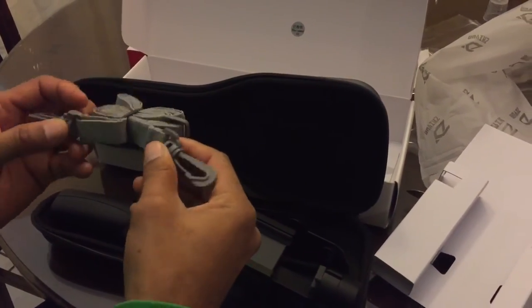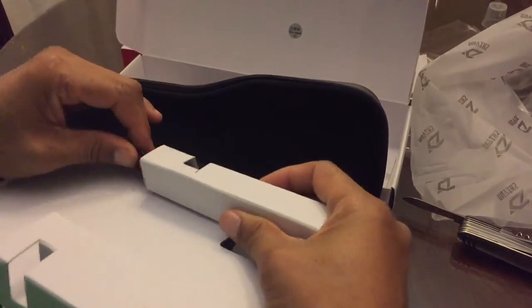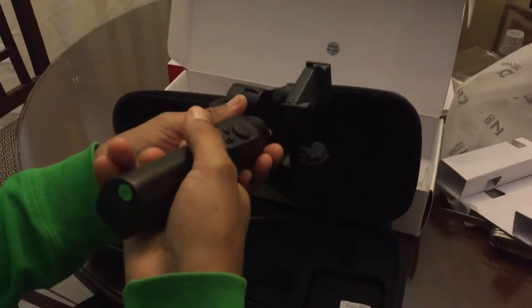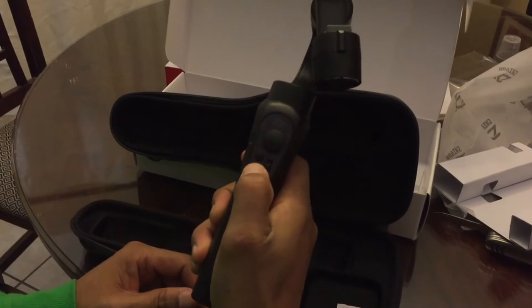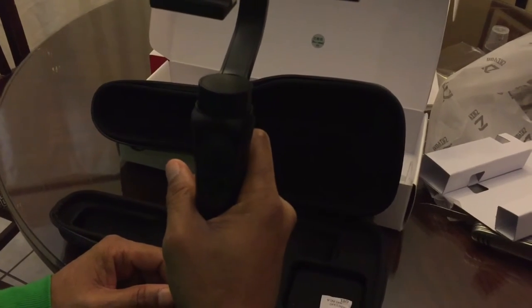Here's what I guess is a neck strap. We also have the charging cable. I know you're supposed to charge things fully before use, but I'm going to hold this power button here — and it comes on. Awesome, and I can feel the motor.